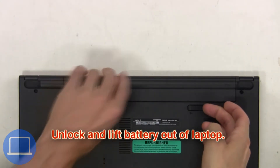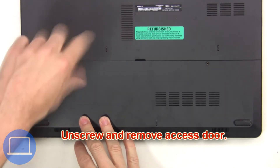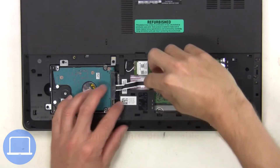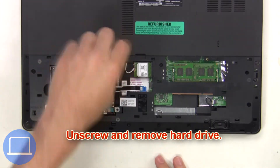First, you're gonna unlock and lift the battery out of the laptop, then unscrew and remove the access door. Next, unplug the hard drive cable, then unscrew and remove the hard drive.